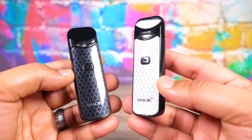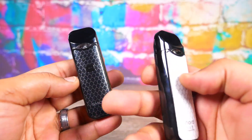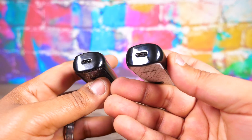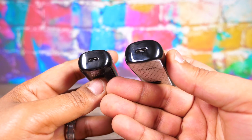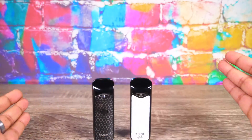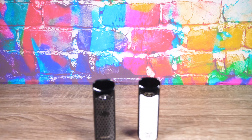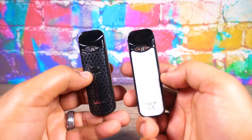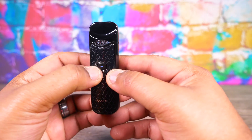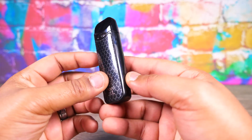Let's talk design and function. These guys are small. I got the white one set up with nic salts and this one with sub-ohm. The micro USB port is on the bottom so you have to lay it on its side to charge — not a huge deal. The cool thing about the bottom is it's completely flat, so these things stand up on their own. There's a fire button that lights up, and it's five clicks to turn on and off.